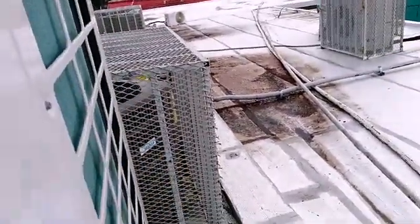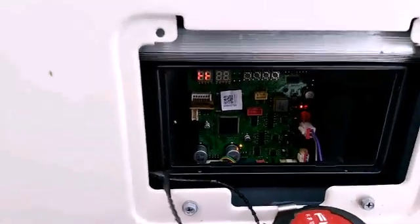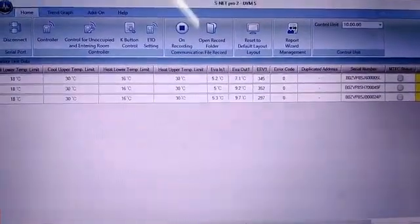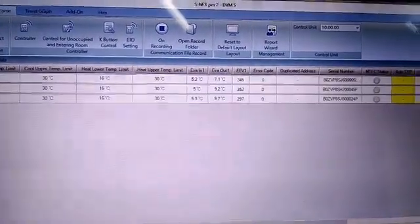That's the Midea slash Bosch — whatever you wanna call it — compressor shot. Let's wait for this one to finish. I think we're good to go. It's alive, that looks good. Those little swings look good — two Celsius, three groups of Celsius swing in and out. So we're good there.